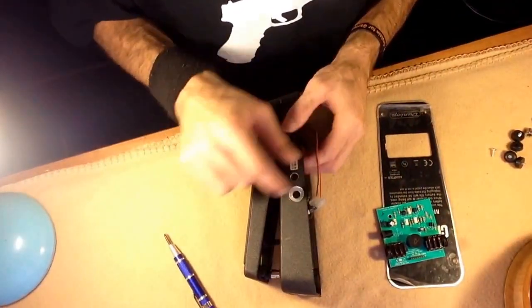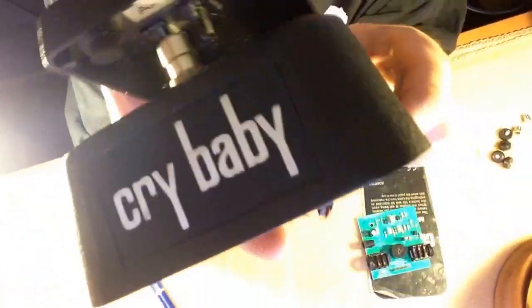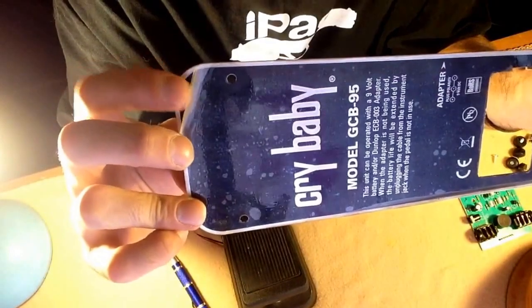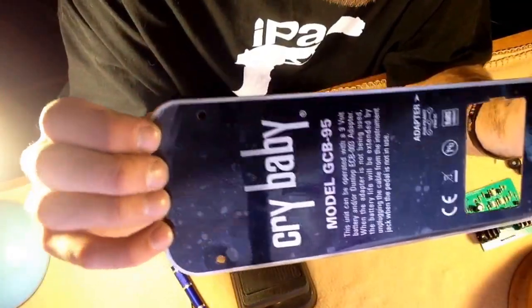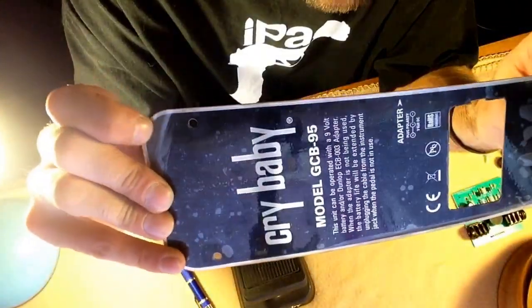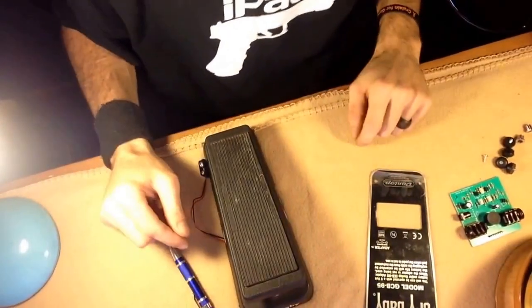I'm just going to finish cleaning it — cleaning that chalky corrosion out of these jacks where I got all the circuit board out, wipe it all down at this point. This is the hardest thing in life for me to do — not peel this off of here. It's one of my favorite things to do; it is my bubble wrap, if you will. I don't pop bubble wrap, but peeling these things off — love it. This is a 2006 pedal. He's had it on there all this time. I'm going to leave it on there for you, Dan, but you're killing me, man. I want to peel it so bad. But I won't.